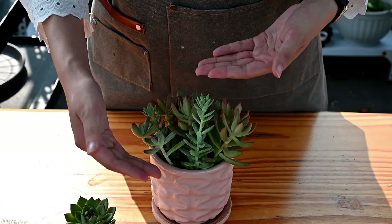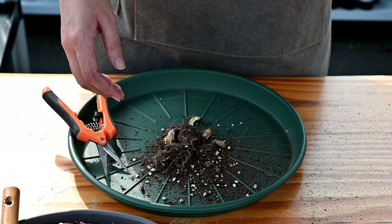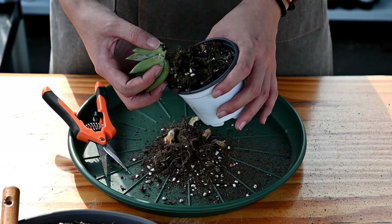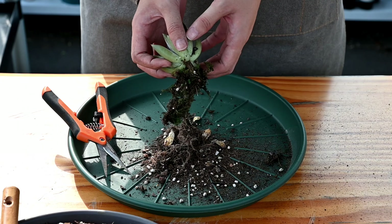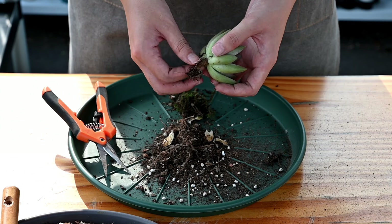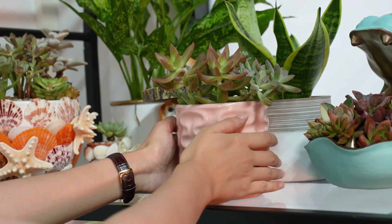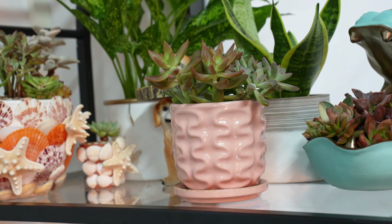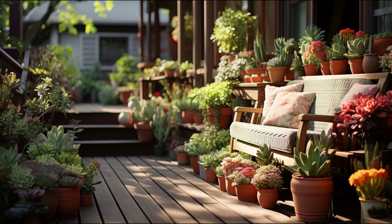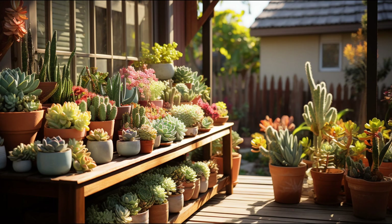Do you know why succulents would look like this? First, lack of sunlight. Because we have heard a lot of care tips that we need to bring succulents indoors in summer. When you follow that and ignore the other tips, check out the locations of your indoor growing succulents. Do they live in a location with bright sunlight? The right location is near the window or the porch, as they need an open location to take a breath and get at least 4-6 hours of sunlight every day to keep a compact shape.